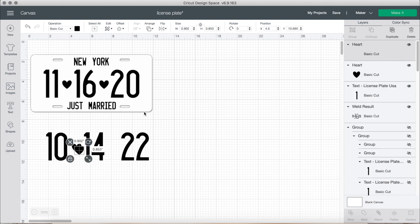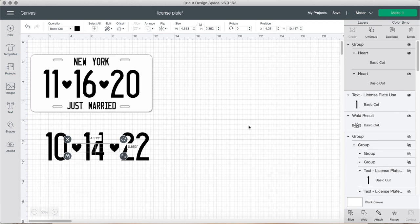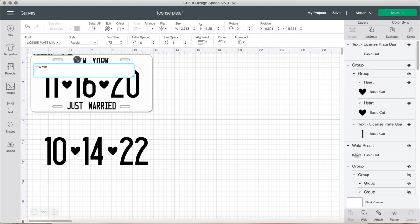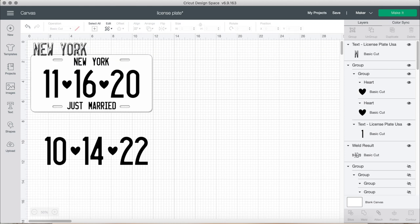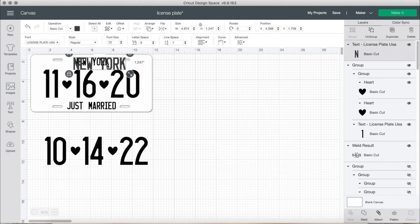I'm going to duplicate the heart and make sure they're the same size. Then we can select both, align them, and group them. I selected everything and centered it vertically because we want to make sure that the hearts are in line with the date. Then we can add in our text. If you do it lowercase, it shows up in that little shadowy text, which is what we don't want. So make sure that the text is capitalized — unless you want that shadow, of course.